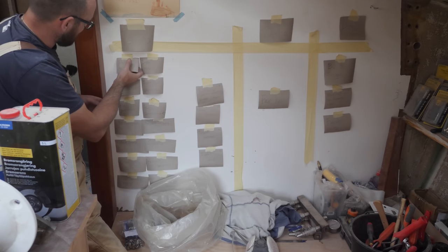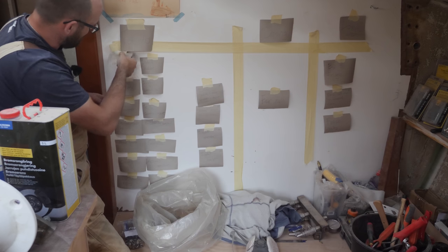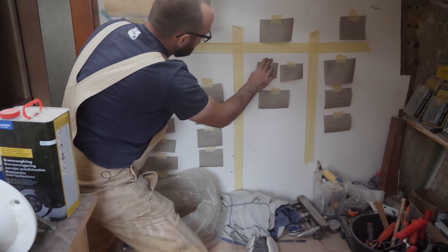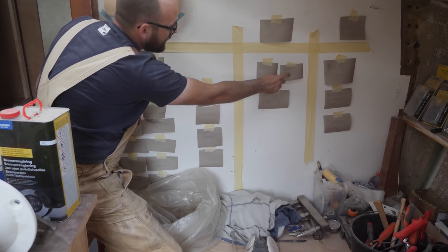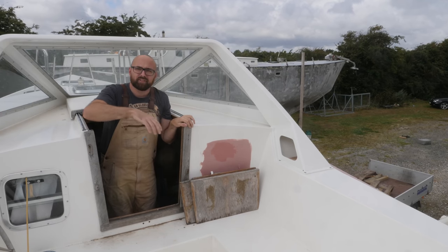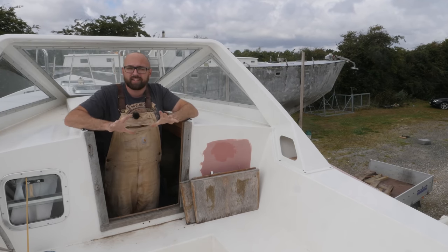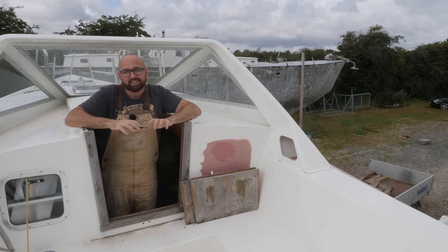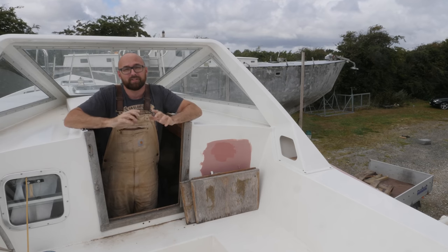I'd better go ahead and update my little kanban or scrum board. These are the two tasks I'm going to be working on this week: painting the hull and rebuilding the pedestal. It is Friday afternoon. Doing major projects on the exterior of your boat out in the open during the summer here in Denmark is a great way to drive yourself nuts.